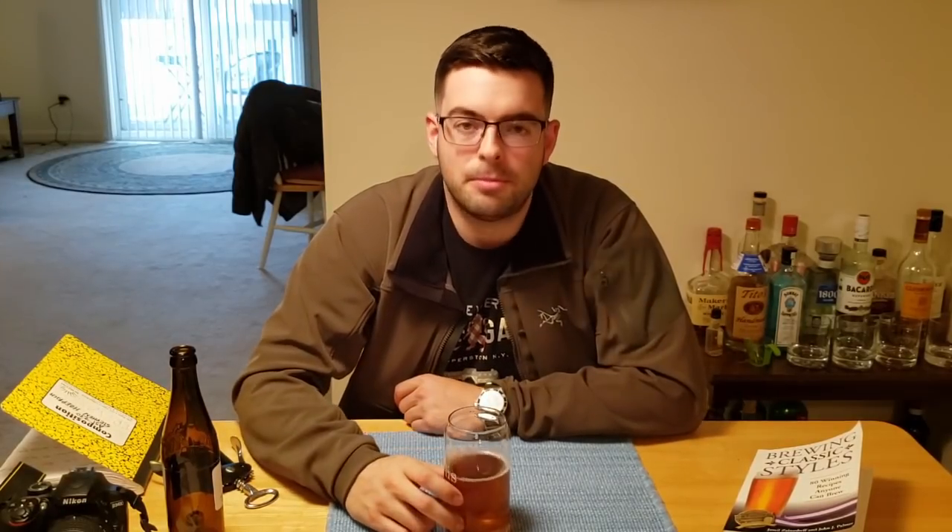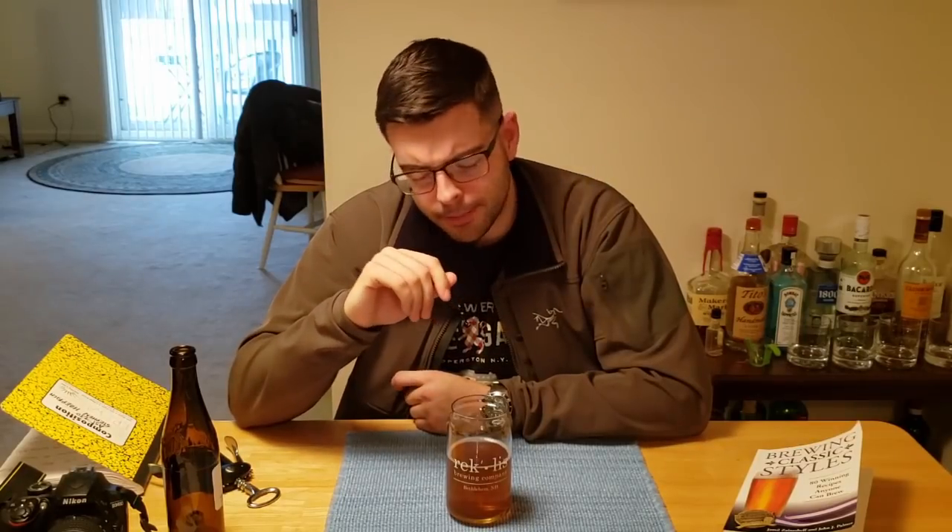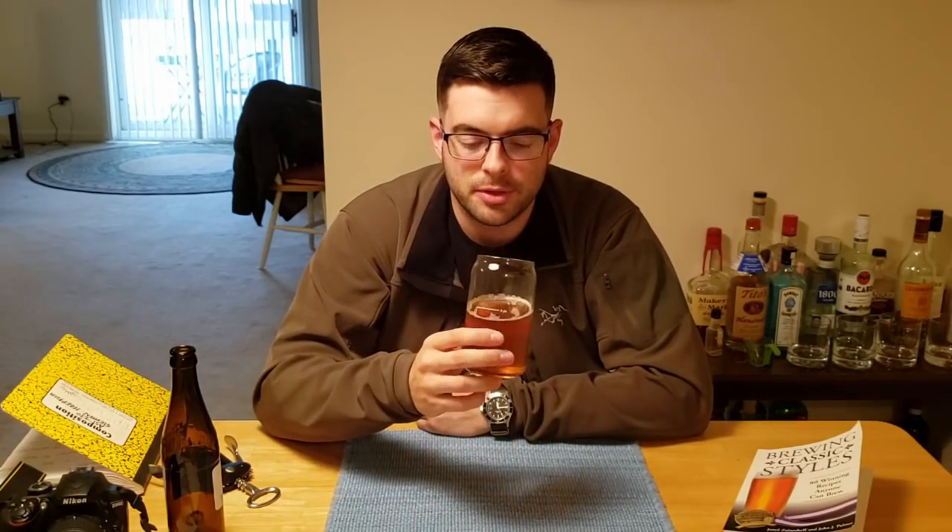Bottom line, definitely would brew this one again. If I wasn't constrained by the single malt, single hop thing, I would absolutely add some Carapils for a little extra head retention capability — and that would also add a little bit of residual sweetness and raise that final gravity a bit. It's not unbalanced at all; it's actually quite well balanced, but a little residual sweetness wouldn't be a bad thing. As far as hops go, you can definitely make a fantastic beer with just Mosaic — it's a really interesting and complex hop with a lot of interesting little flavors. Definitely not one-dimensional. As far as first wort hopping goes, I think I'm going to start adding that to pretty much every single hop-forward beer I make. That is a very smooth bitterness that I really can't get enough of.